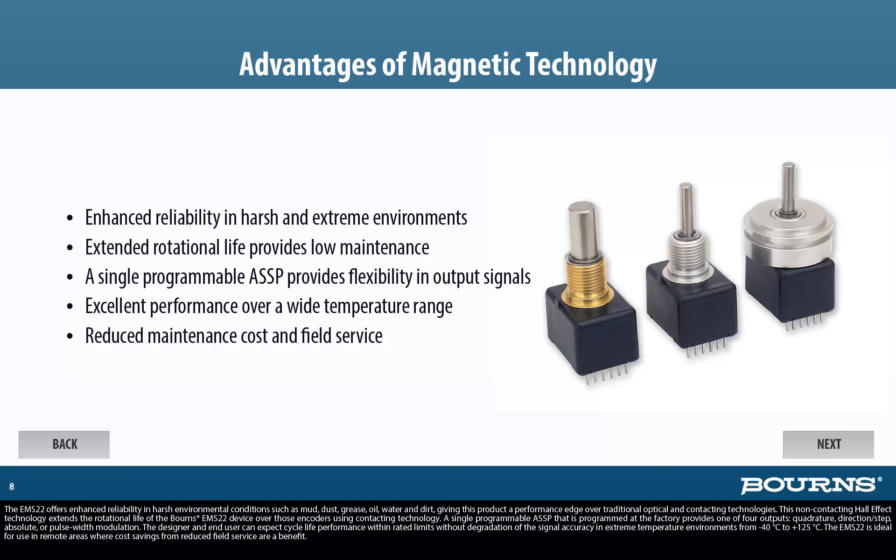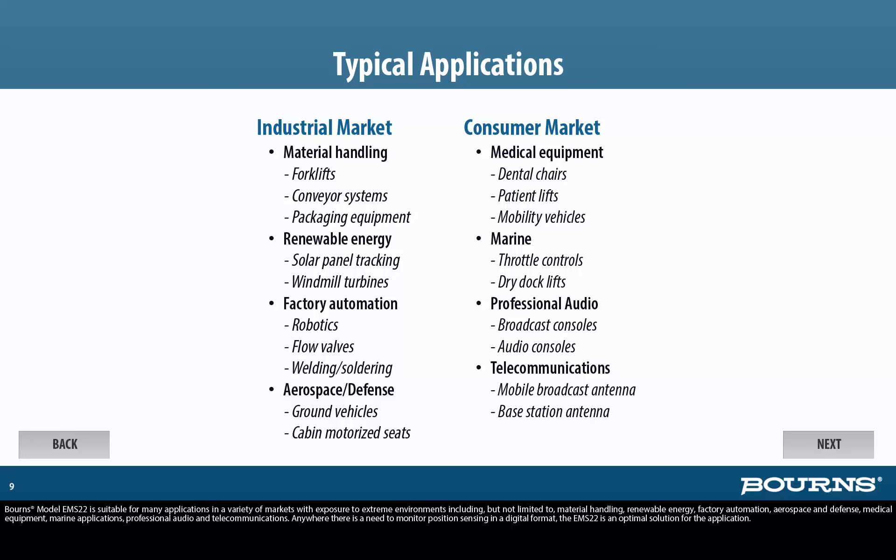Bourns model EMS22 is suitable for many applications in a variety of markets with exposure to extreme environments, including but not limited to material handling, renewable energy, factory automation, aerospace and defense, medical equipment, marine applications, professional audio, and telecommunications. Anywhere there is a need to monitor position sensing in a digital format, the EMS22 is an optimal solution.